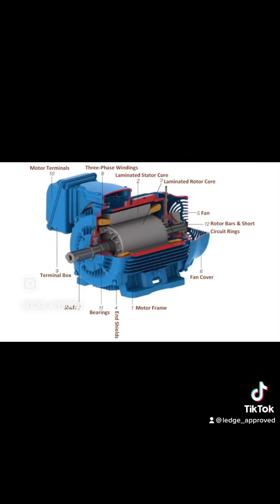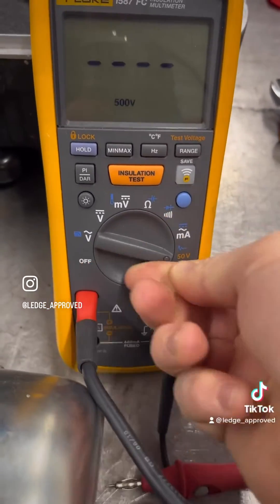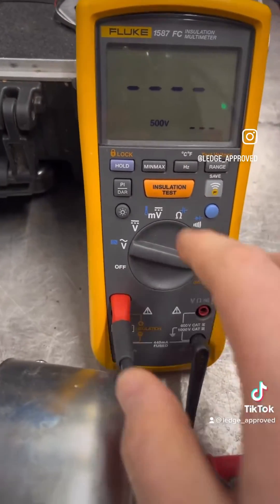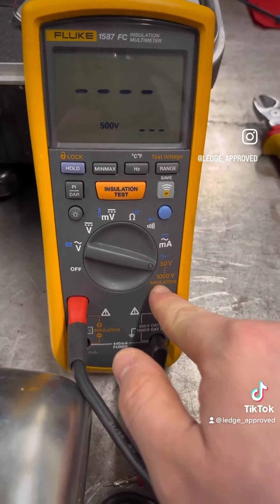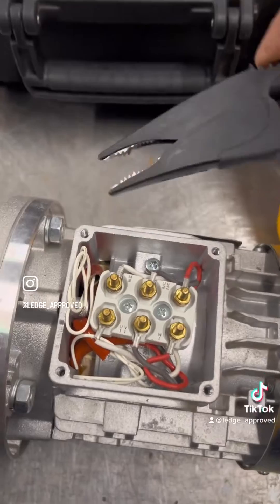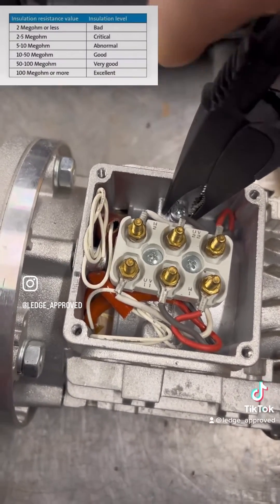Now the first test, we're going to be checking the insulation between the windings. So we're going round to the insulation test, and we normally want about double the voltage at nameplate. The crocodile clip goes down to earth, and now we're going to be checking across the three windings.